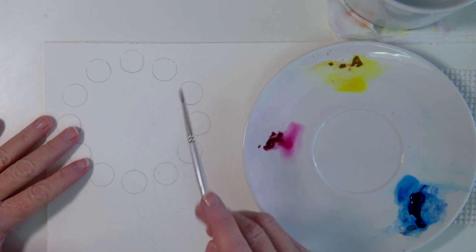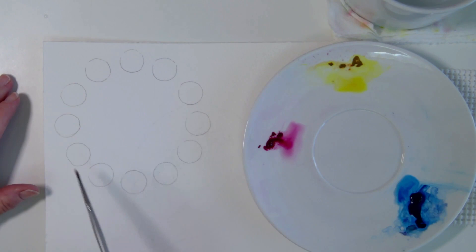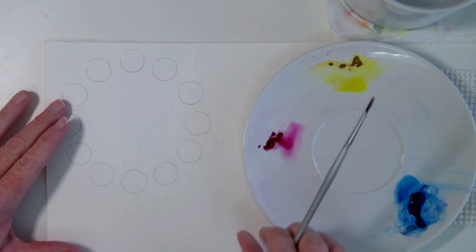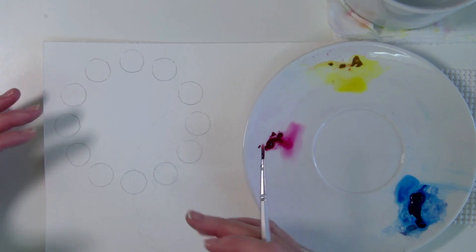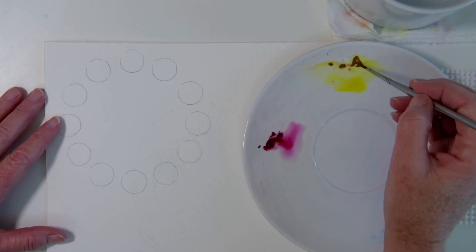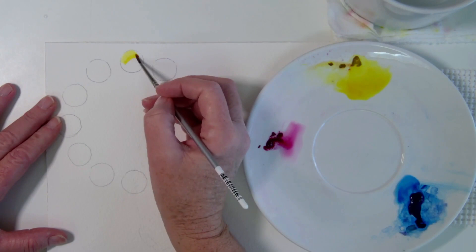If you haven't watched any of my videos and you don't know about my color wheel recipe cards, this is what we're going to be doing. We're going to take these three colors chosen for these lemons, make a color wheel, and see how many different shades we can get. Then we'll move over and try to match what we see in that lemon. It's like getting together all your ingredients before you bake a cake.